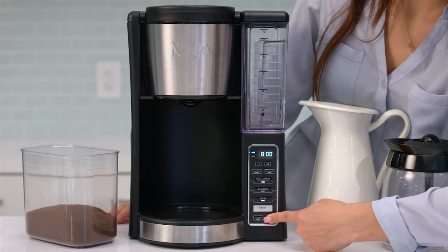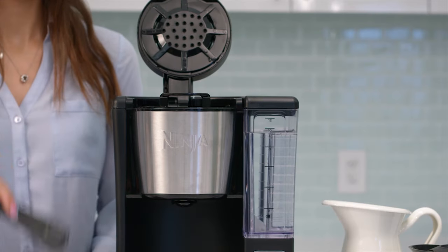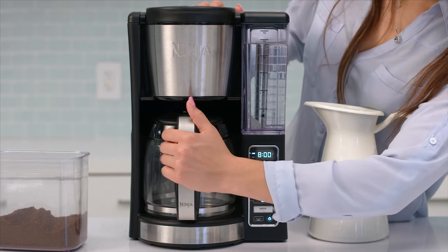Turn the unit on by pressing the power button. After filling the water reservoir, add ground coffee to the filter. Next, place the carafe under the brew basket, then press delay brew.